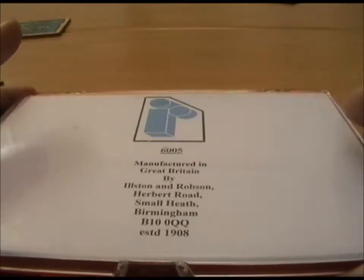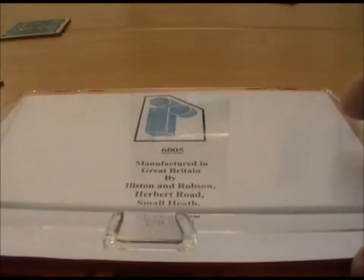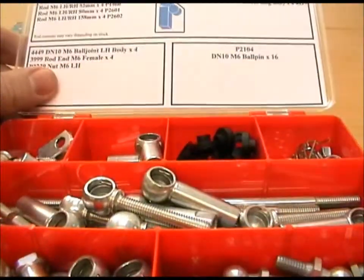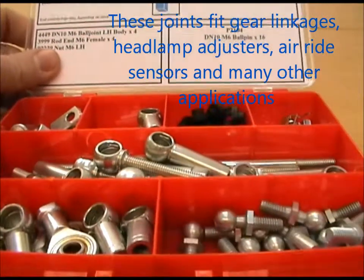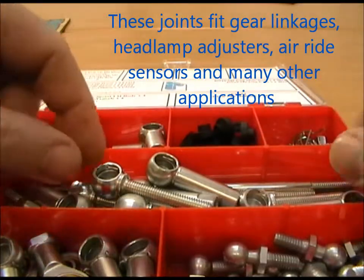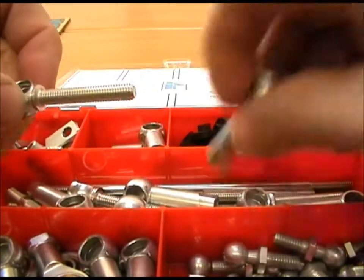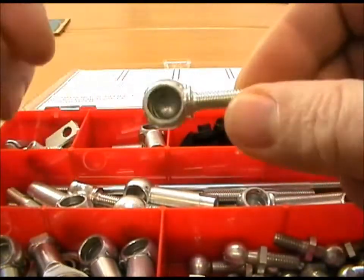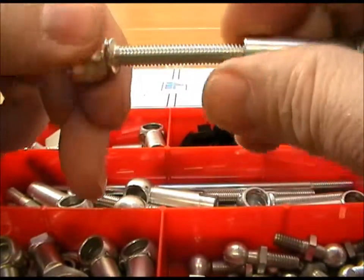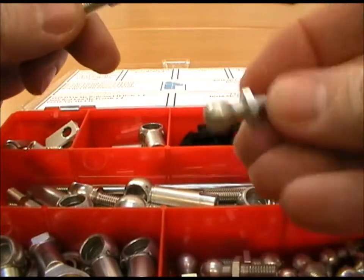This is our 6005 kit which is M6 based on the DIN standard 71802. It contains a range of ball joints, all in M6 threads, so we've got male M6. This fits onto a standard 10mm ball.